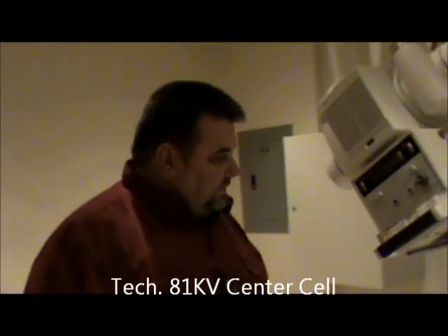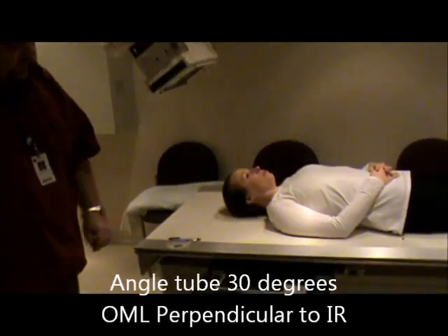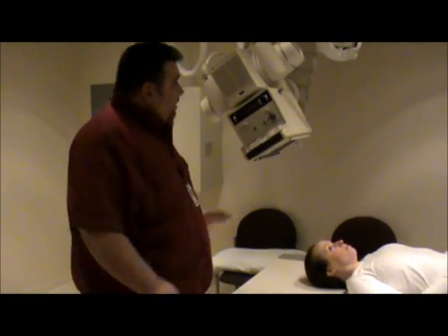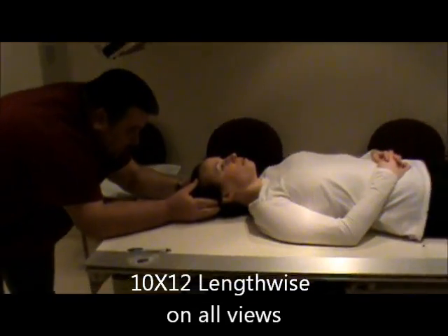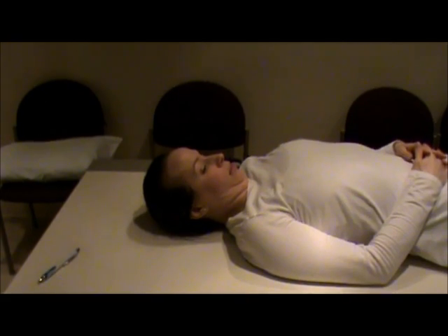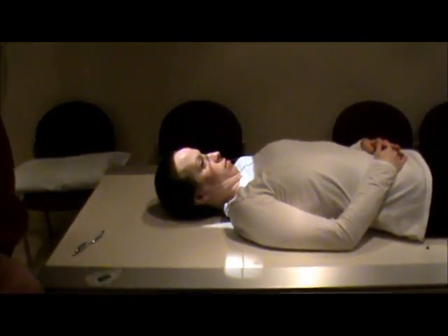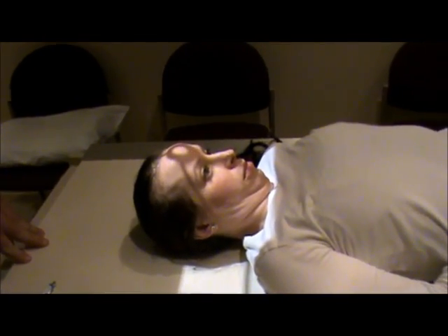First I'm going to demonstrate the Towne's view. We're going to angle the tube to 30 degrees. Our film size will be a 10x12, lengthwise, with the right marker on there, center locked and centered to the film. The patient's head is straight, and we're going to have them tuck their head down until the OML is perpendicular. If they can't achieve the OML, you can use the IOML angled at 37 degrees. Our centering point is going to be at the level of the glabella.